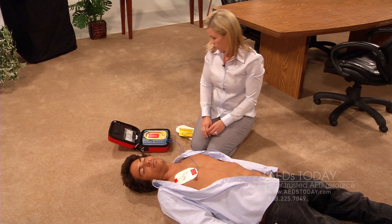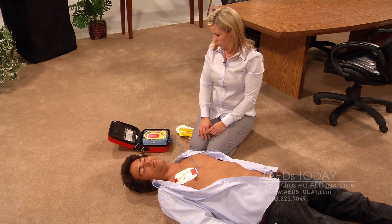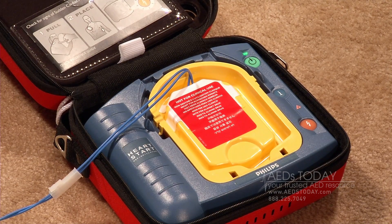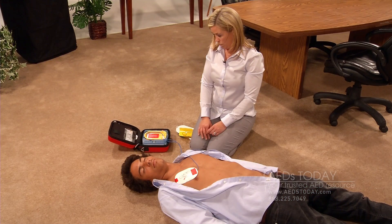As soon as the pads are in place, the AED will immediately start to evaluate the heart rhythm. No one should touch the patient. Analyzing. Shock advised.